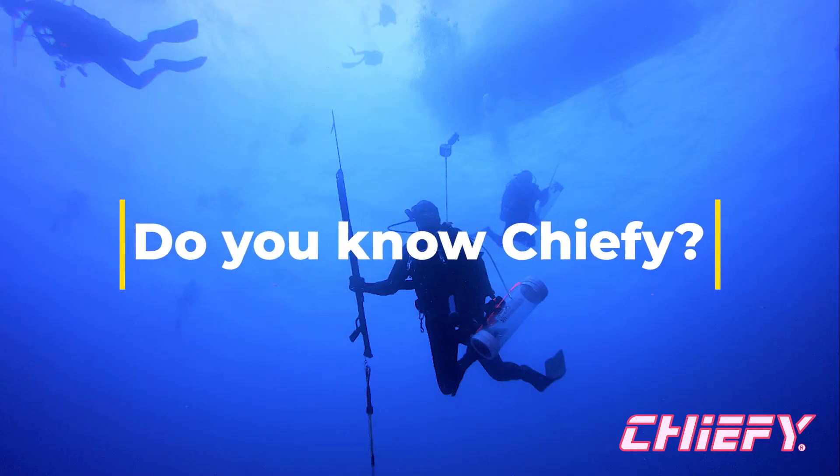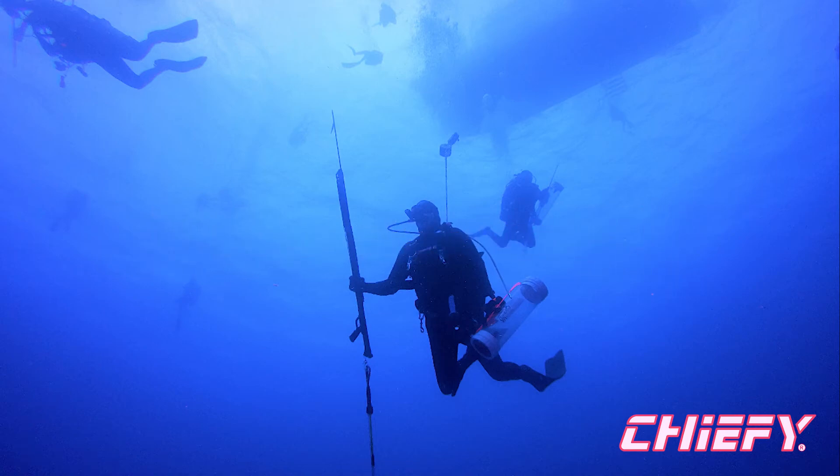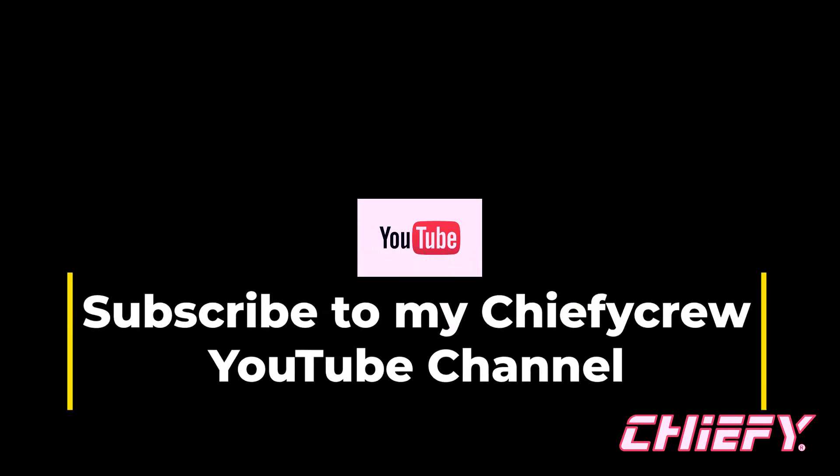Please subscribe to my Chiefy Crew YouTube channel. And thank you, Paralens — everything underwater is with Paralens.